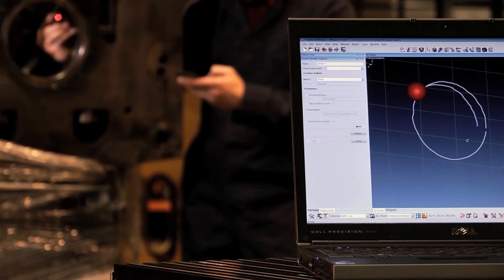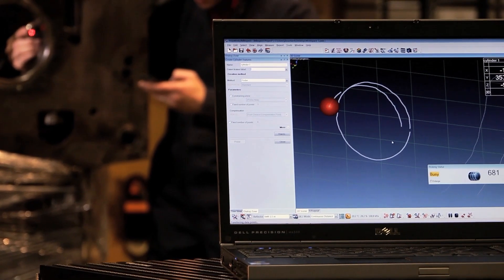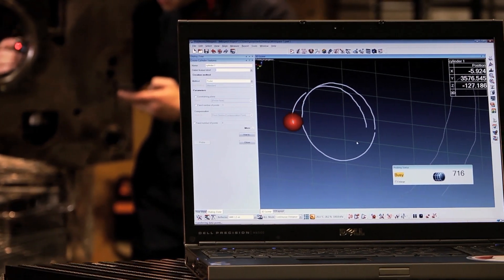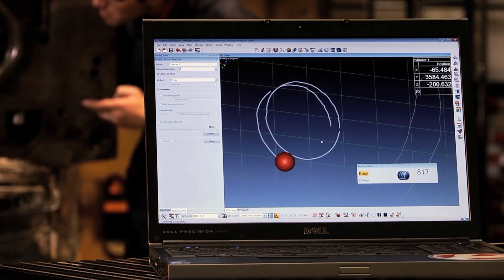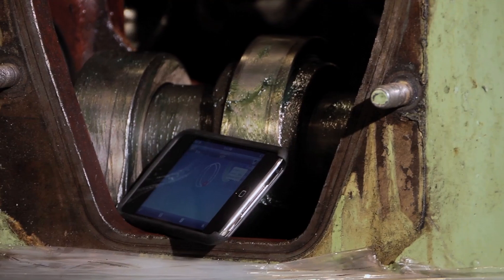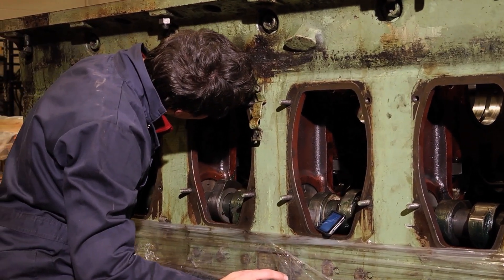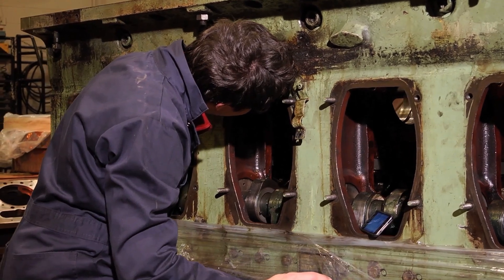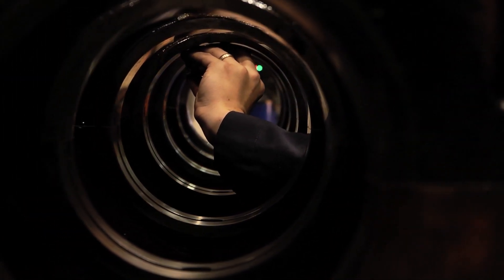While it's your computer that computes all of the measurements taken during a session, PolyWorks Talisman gives you remote access to the results that are stored on your workstation. With this intelligent remote control, your measurement session is always at your fingertips. PolyWorks Talisman offers you the flexibility to probe inside those hard-to-reach areas, eliminating the hassle and risks that come with positioning your laptop in awkward places and letting you focus on the task of taking accurate measurements.